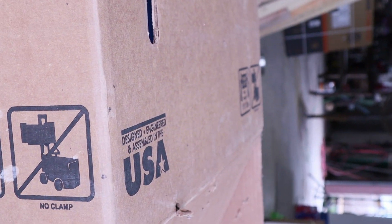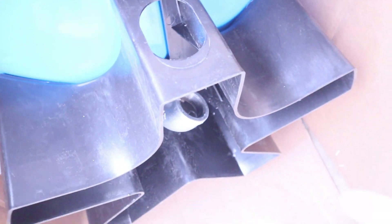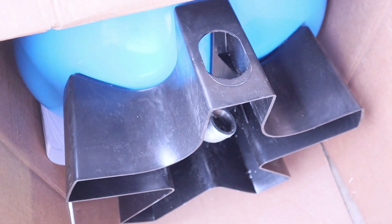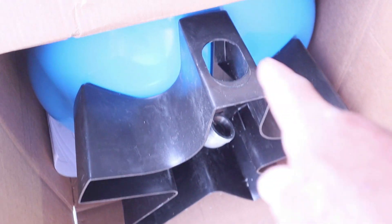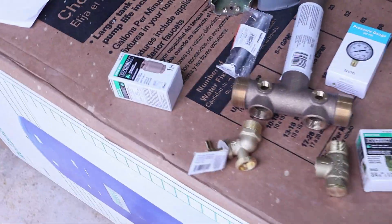The tank weighs about 111 pounds. We're going to start attaching most of the stuff through a one-and-a-quarter inch elbow right there. What's pretty cool is you can move the tank on the stand and rotate it to wherever it suits your needs — you can actually rotate the base of the tank to fit whatever accommodation you need.